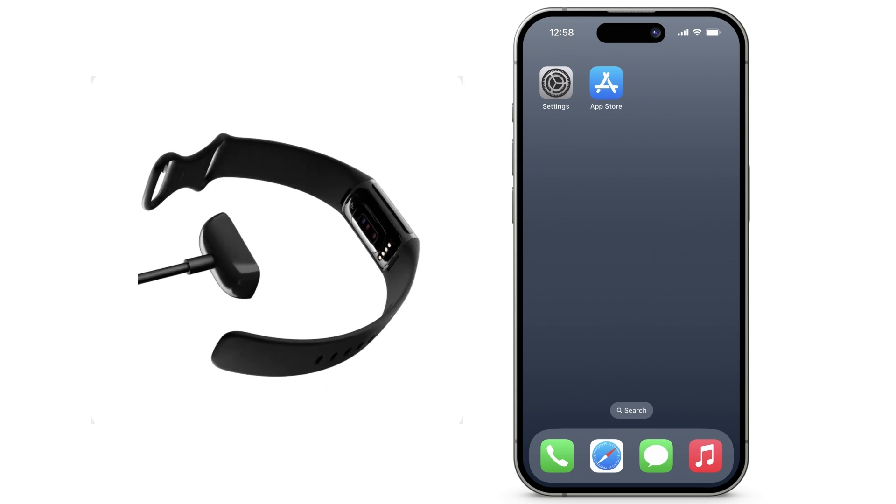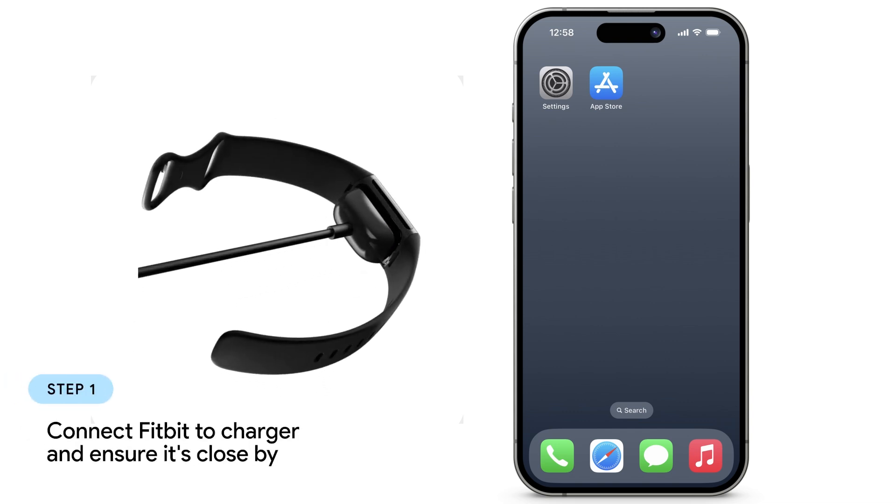To set up your Fitbit device on your iPhone, first connect your Fitbit device to the charger. Keep it nearby while you connect it to the Fitbit app on your phone.